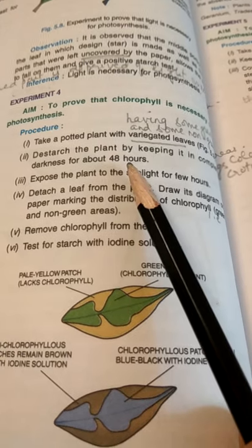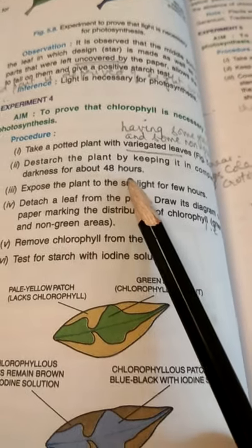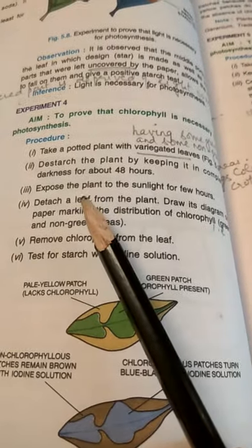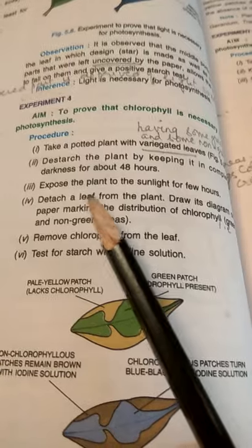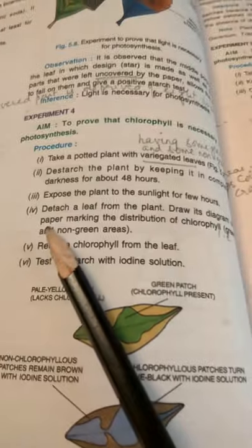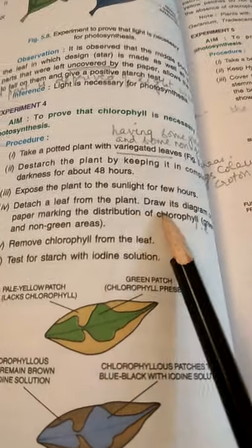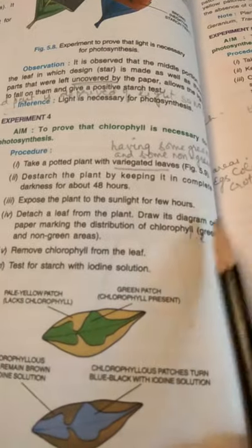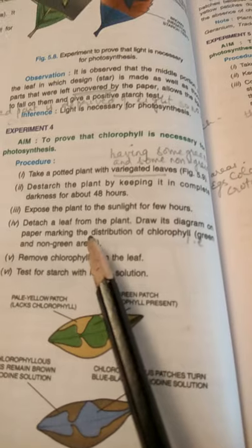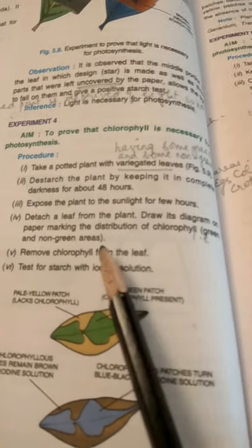We'll take this potted plant with variegated leaves and keep it in the dark room for at least 48 hours to destarch the leaves. Then we will bring back the plant and expose it to sunlight for a few hours. Then we will pluck one leaf and draw its outline on paper, marking the green and non-green areas — that is, the distribution of chlorophyll.